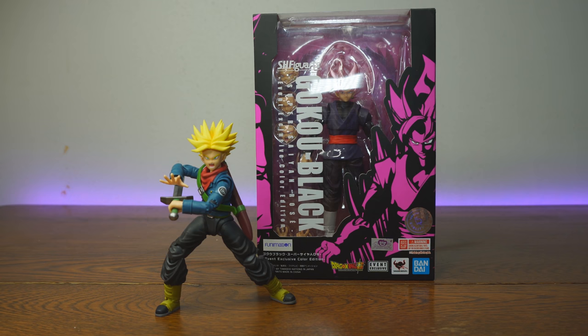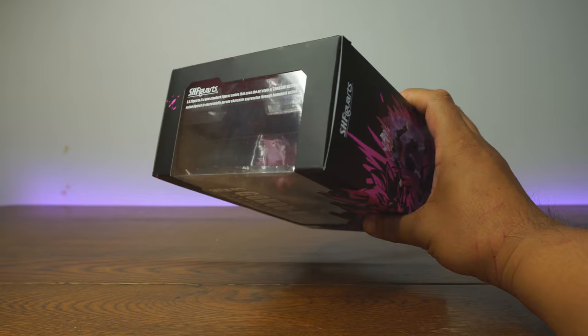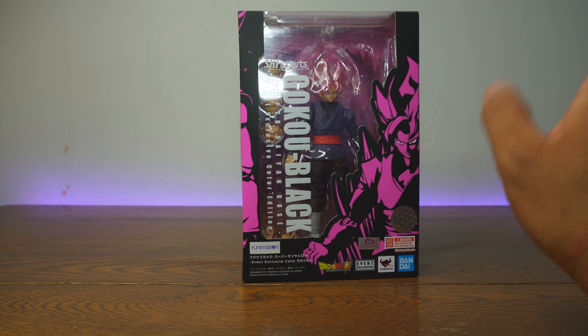Well, the lovely elves hanging out at San Diego Comic-Con somehow, some way, weaseled their way to the front of a line and secured us — and you folks out there in internet land — an SH Figuarts exclusive. That's right, San Diego Comic-Con. It just says event exclusive, actually. I believe there is a Dragon Ball World Tour going on after Comic-Con, so you can have another chance to get this. Unfortunately if you're in California, you're gonna have to fly somewhere else to get him, but for now we got this one at Comic-Con.